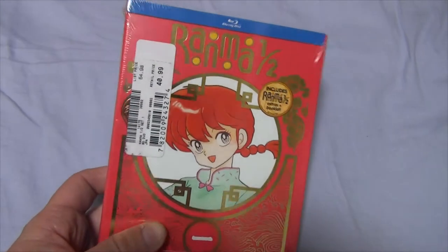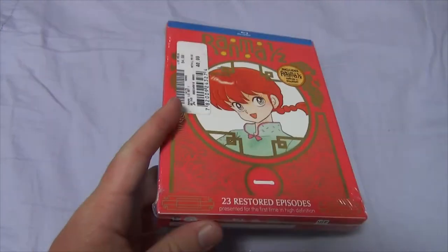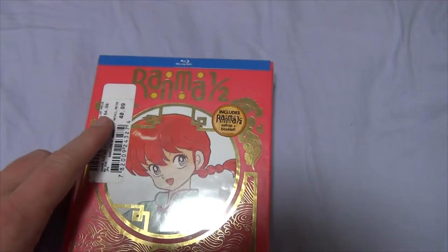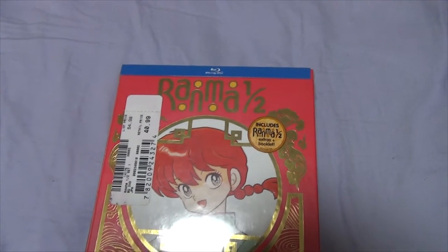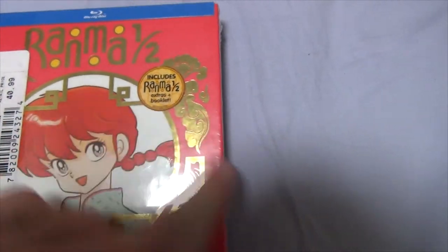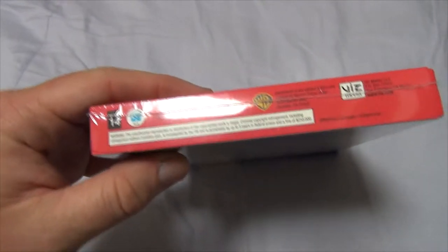Here it is in all its glory. Unlike the other box sets, this one actually has the little plastic wrap over it, so it's not just a sleeve — it's an actual box set. Pretty cool. I got this one for about 41 bucks. So let's look at the front. Just like with my Soul Eater box set, this one is Blu-ray, so it's a bit higher definition, restored, presented for the first time in high definition. 23 episodes, includes Ranma extras and a booklet. Set one, special edition.